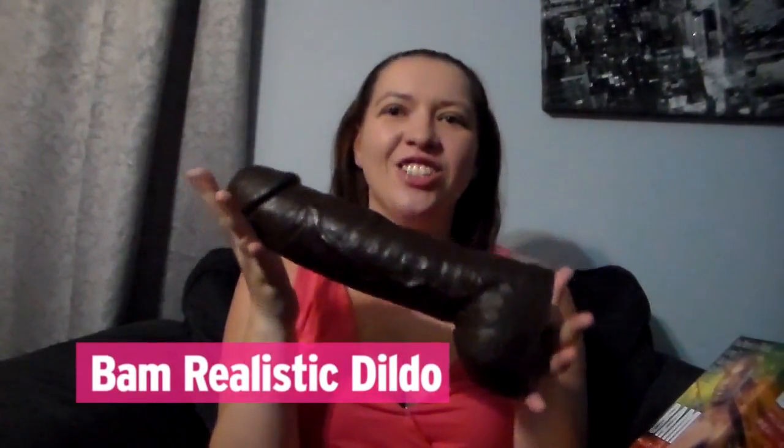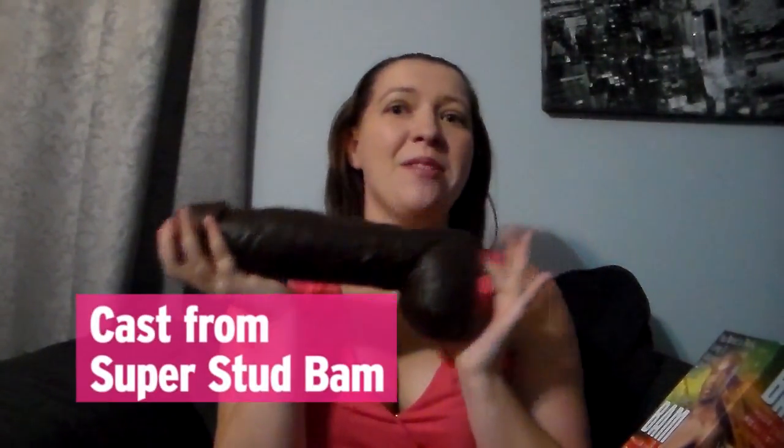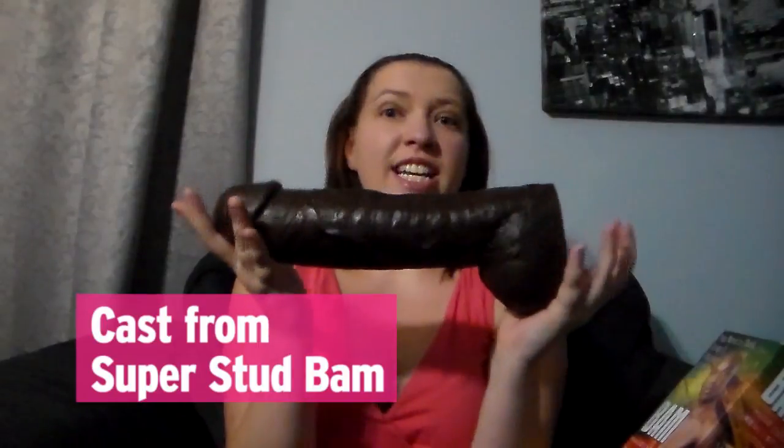This here is a Doc Johnson masterpiece — this is BAM! As you can see, this is a very large toy. If you've seen him in action, you will know that he's a very large and very chocolate dreamy man. It is molded after BAM and, as you can see, he is 13 inches long and 2 and a half inches wide.